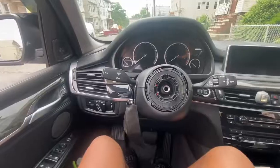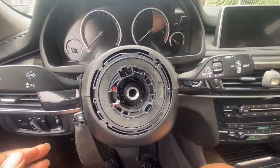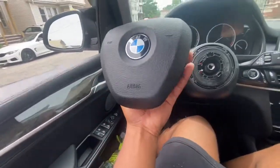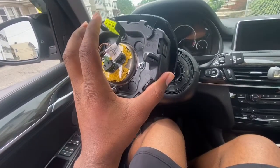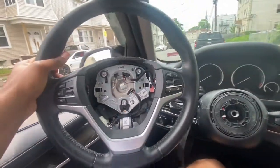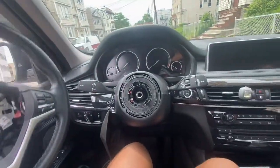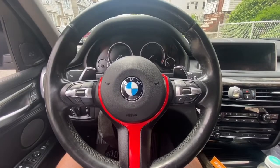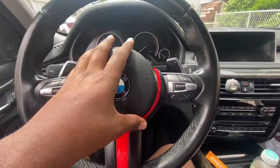It was a headache. After about 30 minutes of struggling with this thing, I finally got the airbag off. This thing is a pain to work with. So yeah, here's the ugly steering wheel. It looks so weird with no steering wheel, not gonna lie.